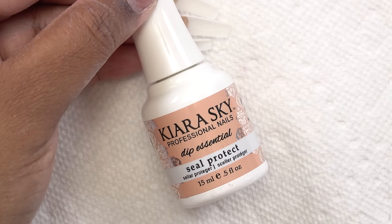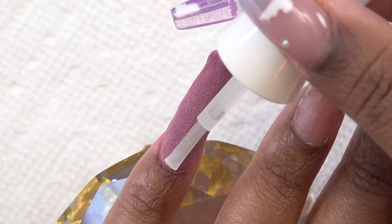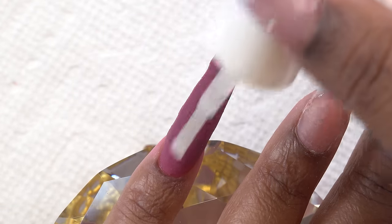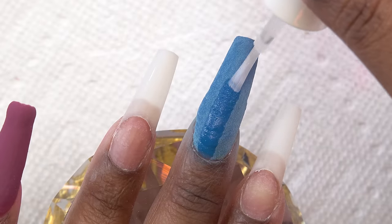After doing all of the dip nails, I'm going in with step three — the seal protect. This is the activator that dries the glue, or the base, and it's going to make sure the nail hardens up so I'm able to file and shape it.